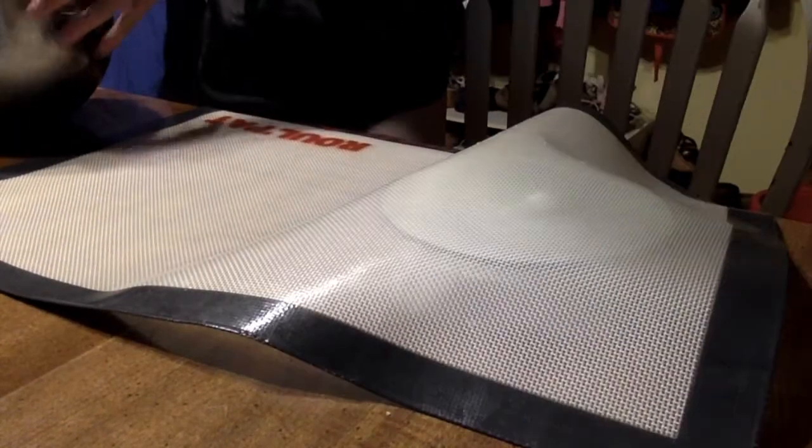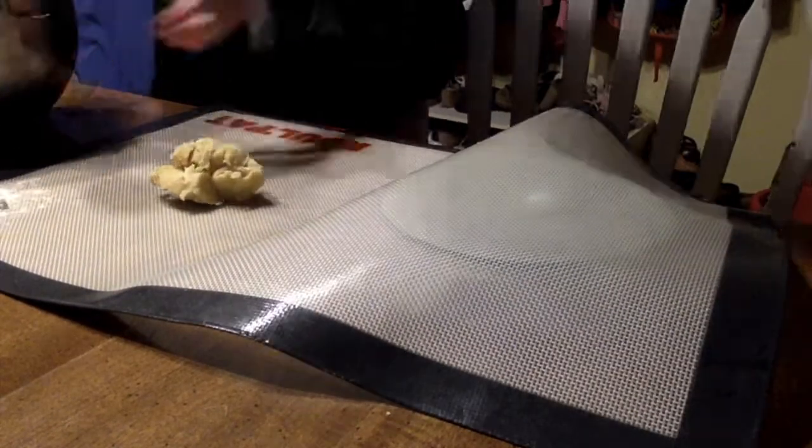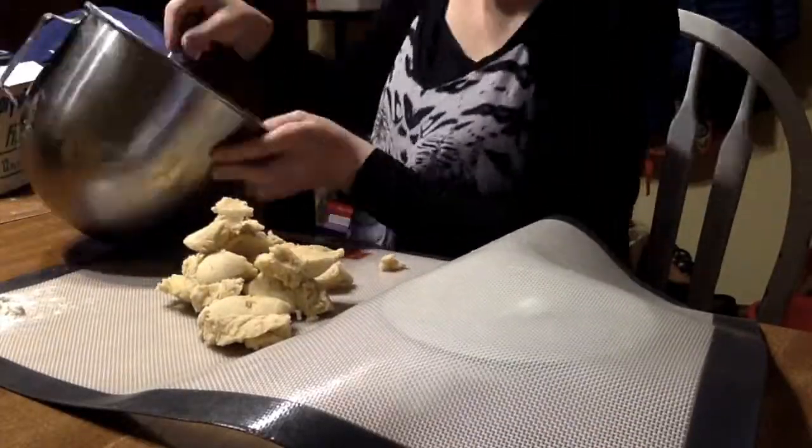Hi! Today I'm making rainbow cookies. I'm skipping the actual mixing the dough part so y'all can see the really fun part.